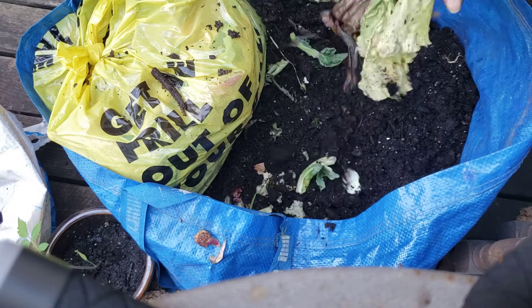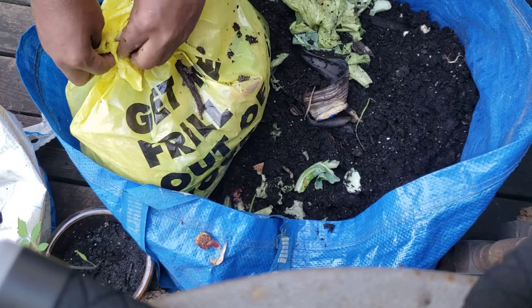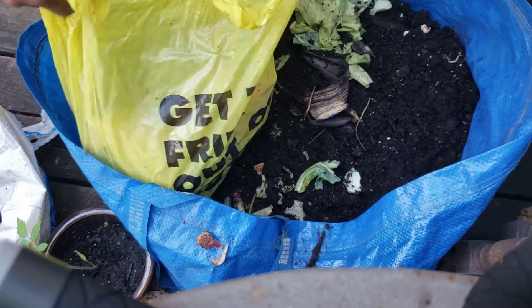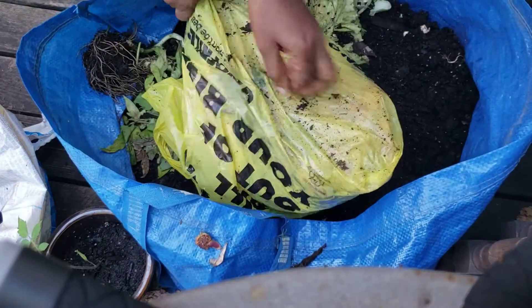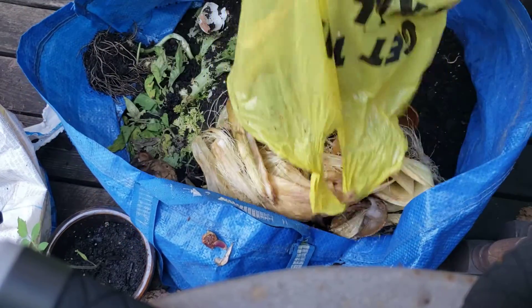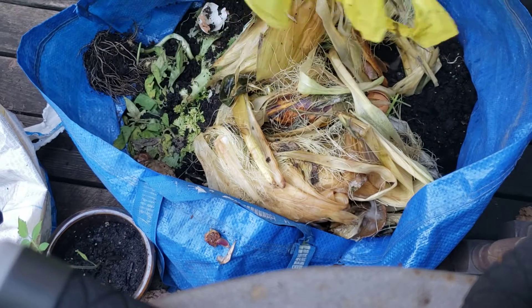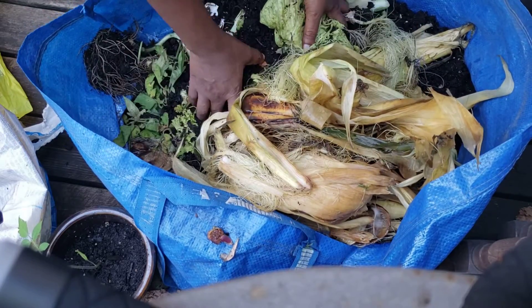This is food scraps from my kitchen and from my beautiful garden. Some items are from the store — I bought corn the other day, and then the parts I don't use I put aside for compost.